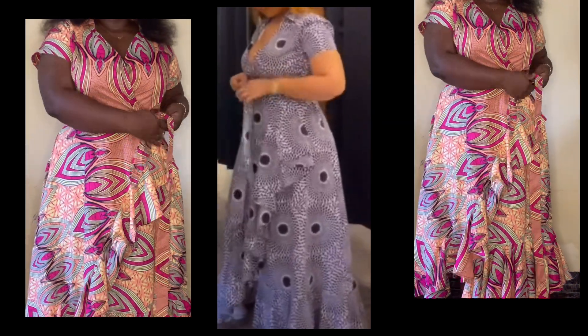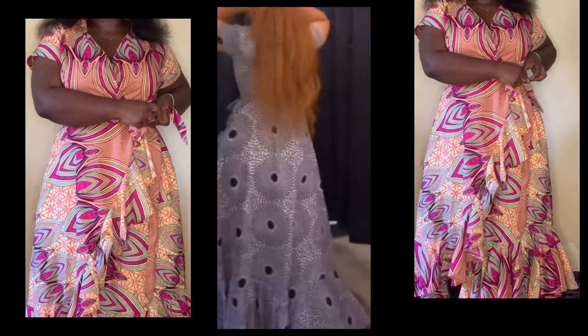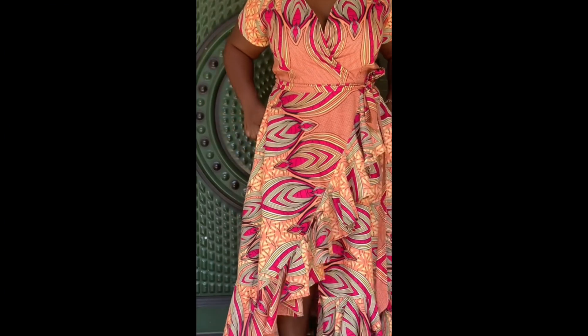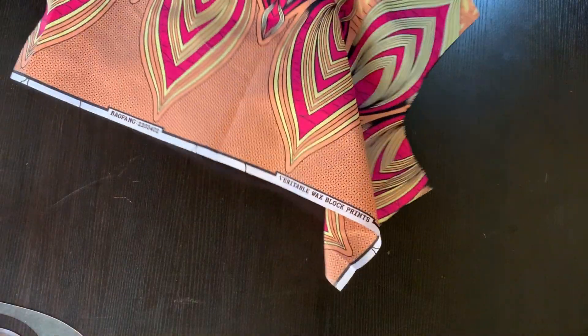Hi guys, welcome to the channel, and welcome again if you are a returning subscriber. If you are new here, please subscribe and turn on notifications so you get notified whenever I post a new video. In today's tutorial I'll be showing you how to sew this dress. In my previous video I put out how to cut it, so you should watch that before watching this one.